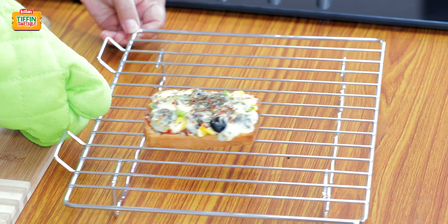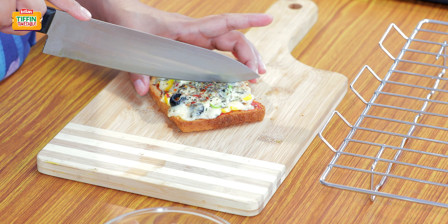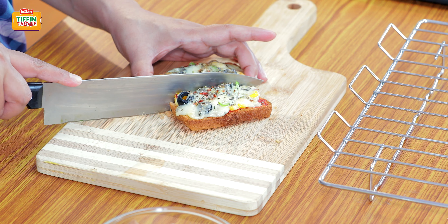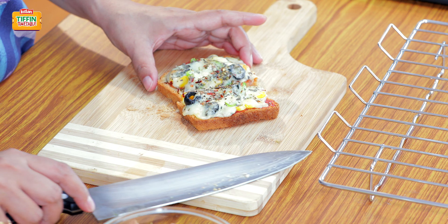Our pizza is ready now. Let's just cut into two halves. The cheese has beautifully melted and it looks delicious. Let's just pack it in our Tiffin.